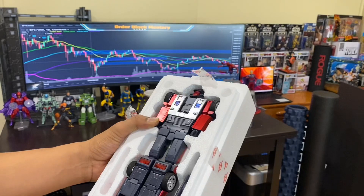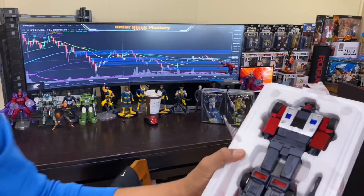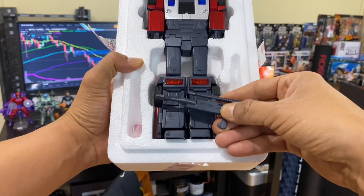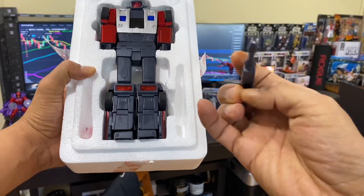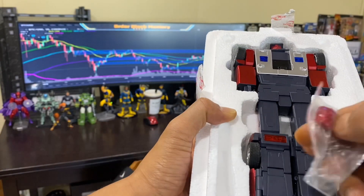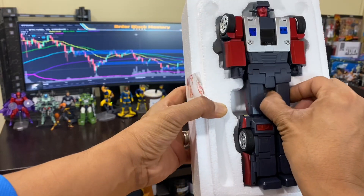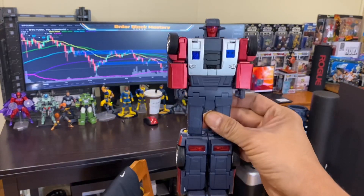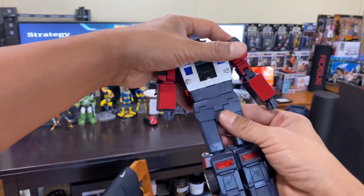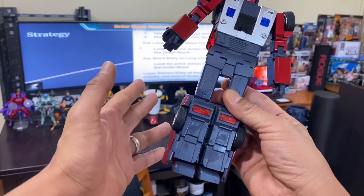Got that old school styrofoam and you know I gotta do my traditional Fans Toys reveal. Oh man, love it! Got a blaster right here — paint matches the exact paint on the figure. Really good lines, not too much other paint applications. You have an alternate face — and this is Wild Rider, very nice, solid right here. Really tight joints. Comes packaged like a G1 style figure that has no articulation.